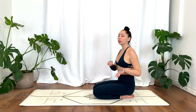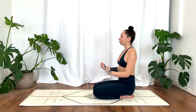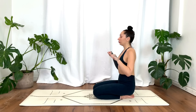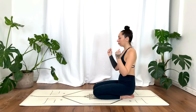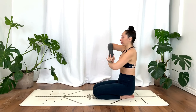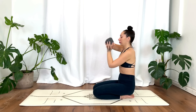Go ahead and make a fist with both hands and begin to circle the wrists. Interlacing the fingers, begin to make a wave with your arms and your hands. We'll go the opposite direction.